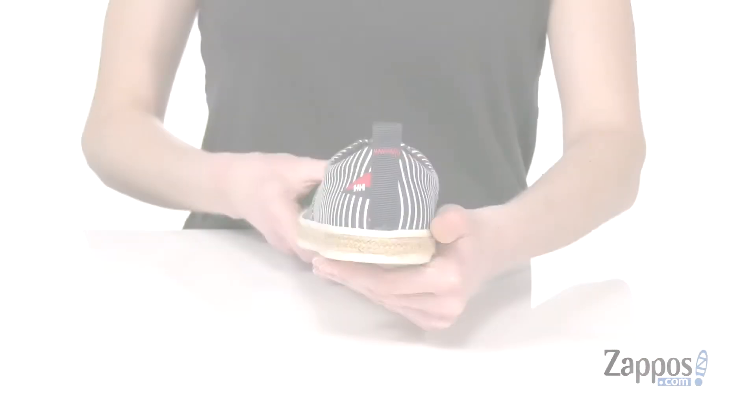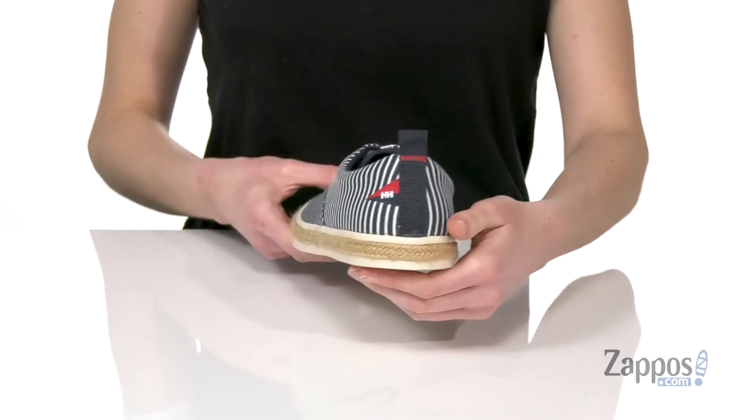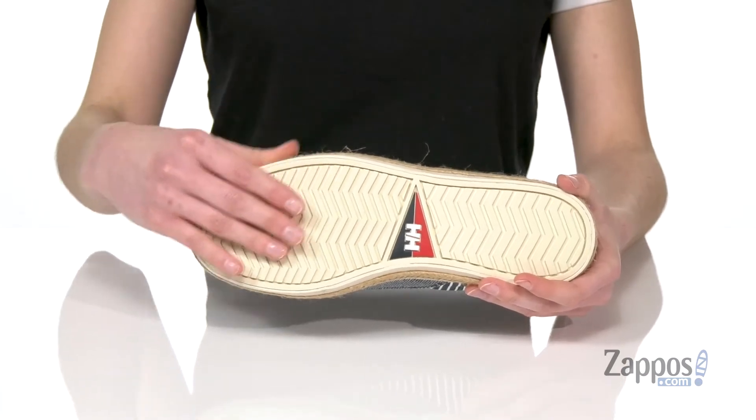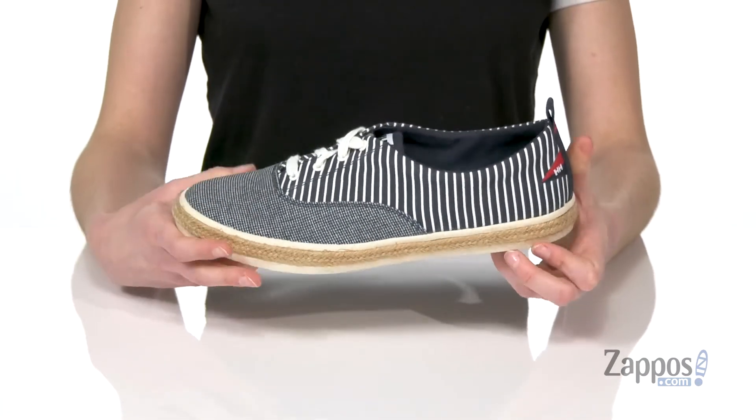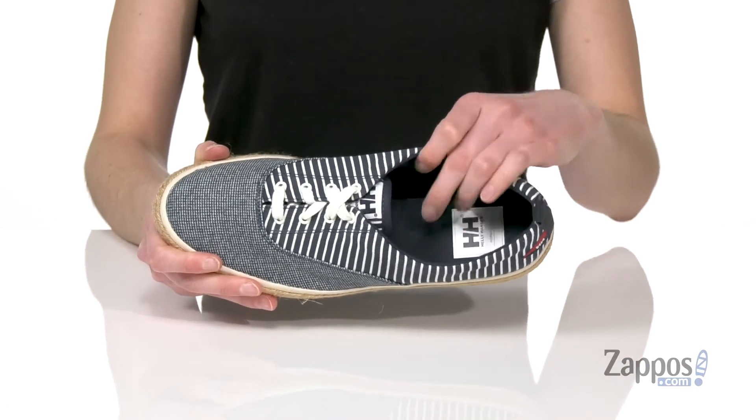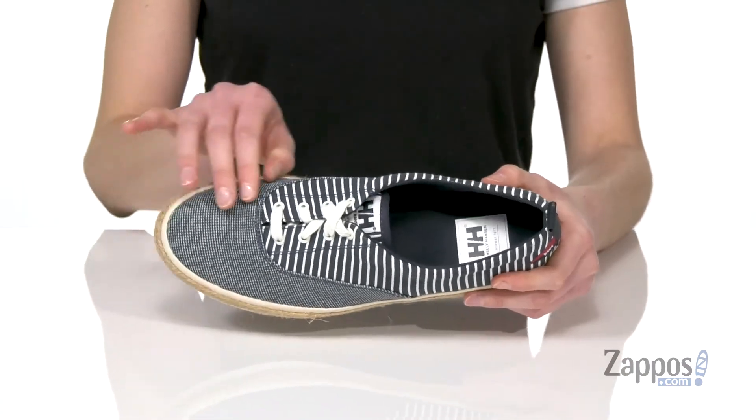wrapping all the way around the midsole. You even get the little signal flag logo at the back there, and underneath on the Heli Grip rubber outsole. Very flexible, gonna give you traction on wet and dry surfaces. Smooth lining inside with a lightly padded footbed.